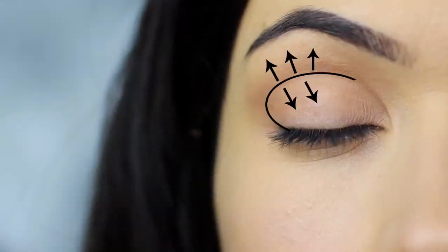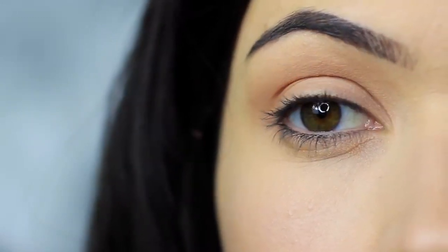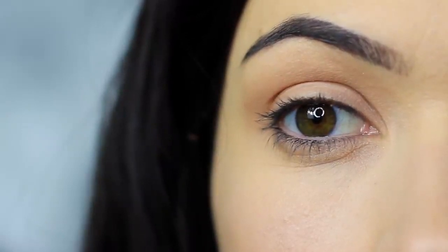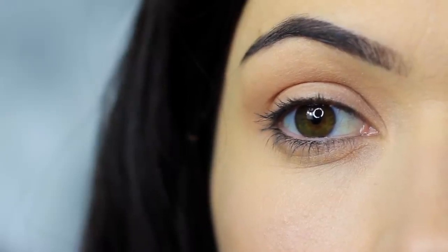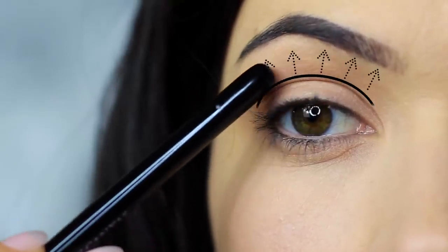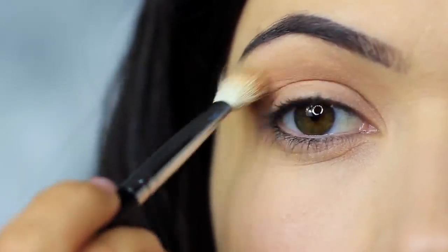You should end up with something that looks like this. The shadow is predominantly in the crease of the eye, blending down and blending up as if to disperse and blur out the crease shade. This technique is great for hooded eyes as it contours the lid, but also works on most eye shapes. It creates depth, shape and shadow.